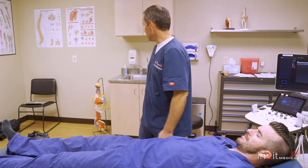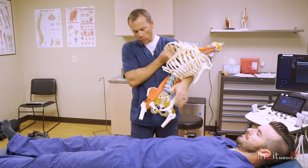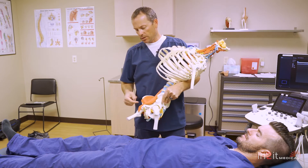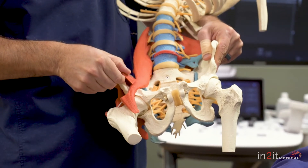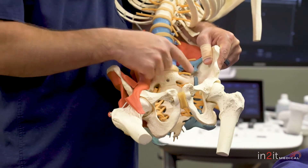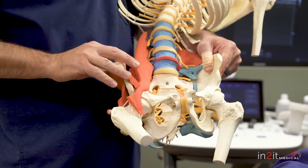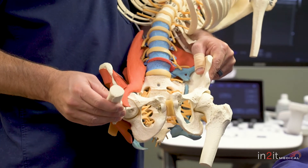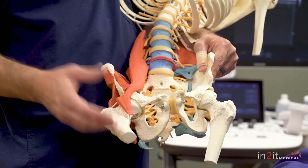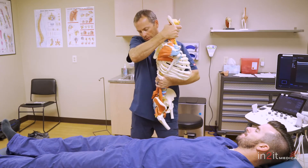I'll grab a skeleton and talk about why this happens. In order to flex the hip or raise the leg off the floor — this would be the femur, this would be the hips — you fire a muscle called the iliacus. The iliacus muscle is a strong hip flexor. So what happens if the SI joint is unstable? When you fire that muscle, the innominate, this bone here, will move forward prior to the leg coming off the table, which causes pain and will also make that leg feel a little bit heavier or harder to move.